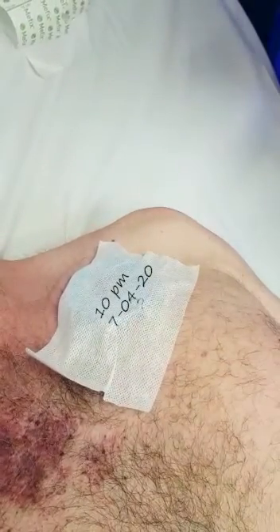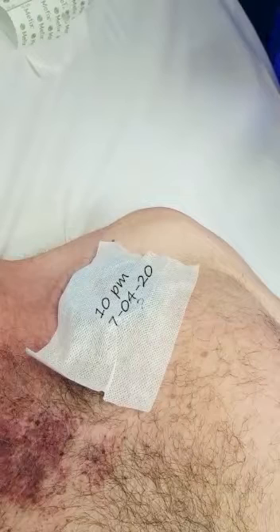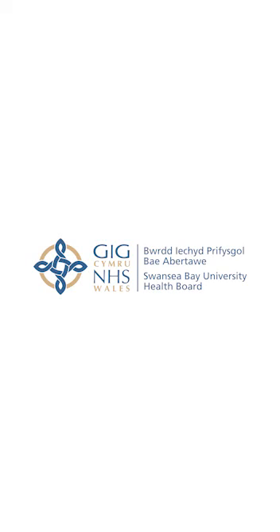It's important to remember that the ICD is switched off only when the magnet is in place over the ICD. So if the dressing comes off during the seven-hour period, you'll need to re-secure it. Also, the magnet only switches off the ICD settings — it does not turn off any pacemaker settings.